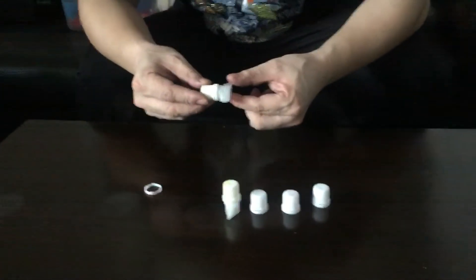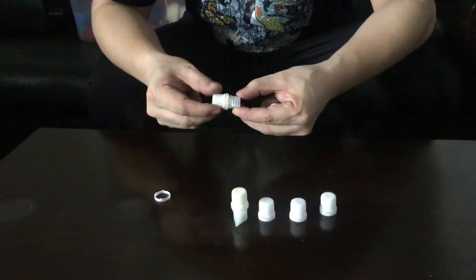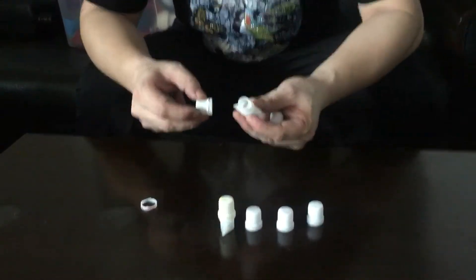My friend, this one is a sport cap. This is the upper part, and this is one piece part.